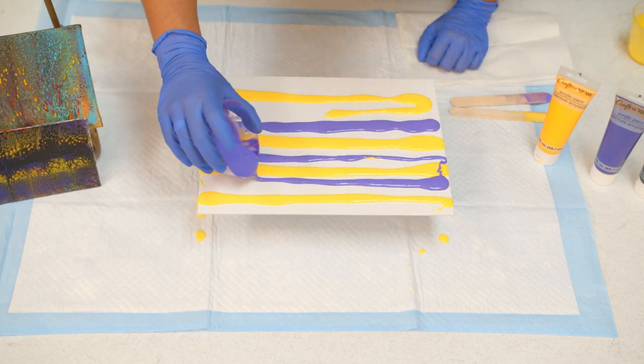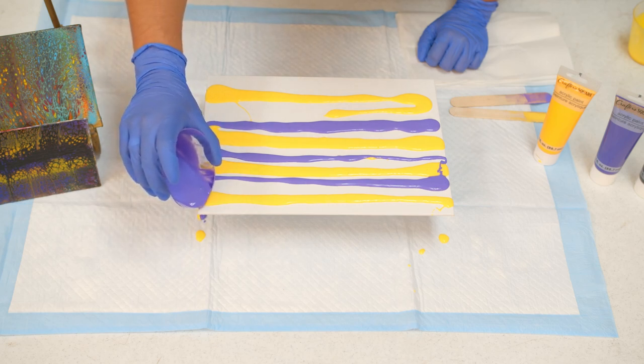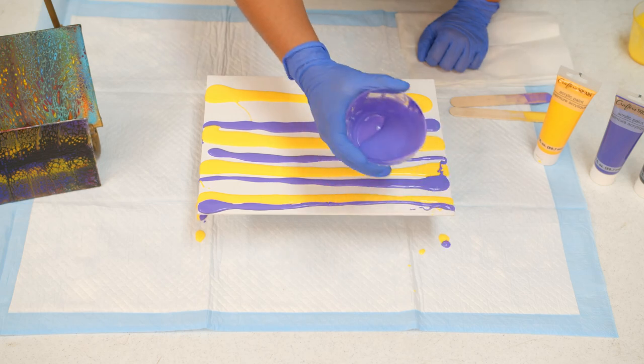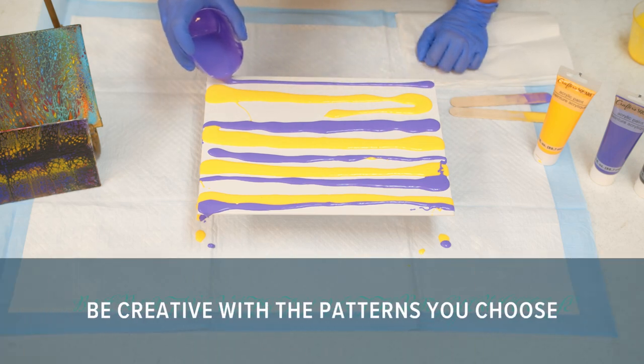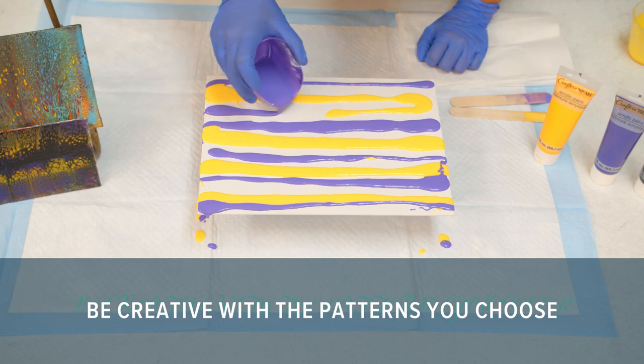I'm just adding the paint on here in this direction, just because this is something that I like to do. But again, this is something where you can be as creative as you want — if you want to go from one end to the other or create circles, any way you want to do it is totally fine.